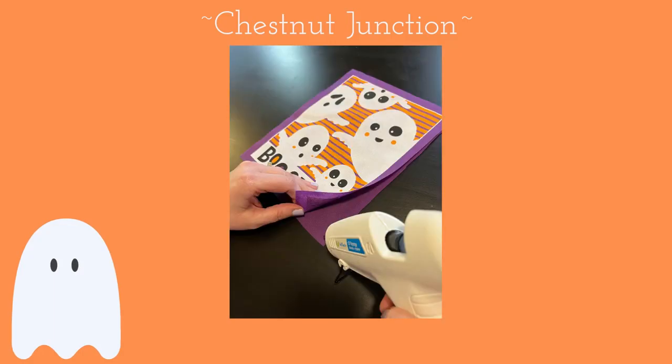Using your hot glue gun, glue the top and bonded pieces of the pillow together. Glue along the top and sides, leaving the bottom of the pillow open.